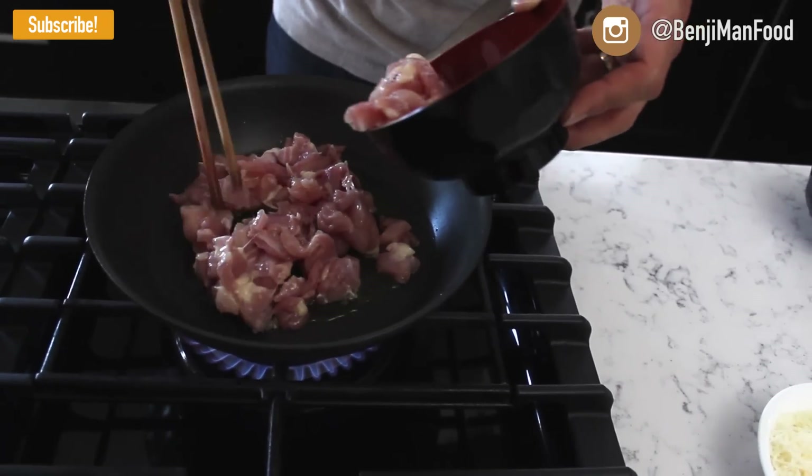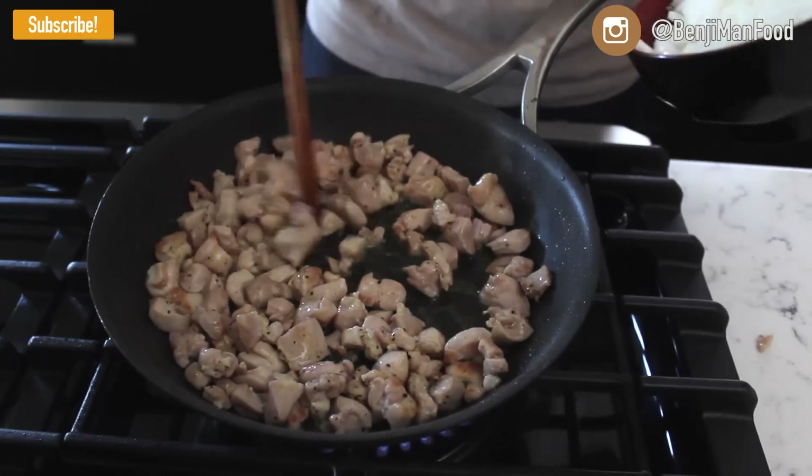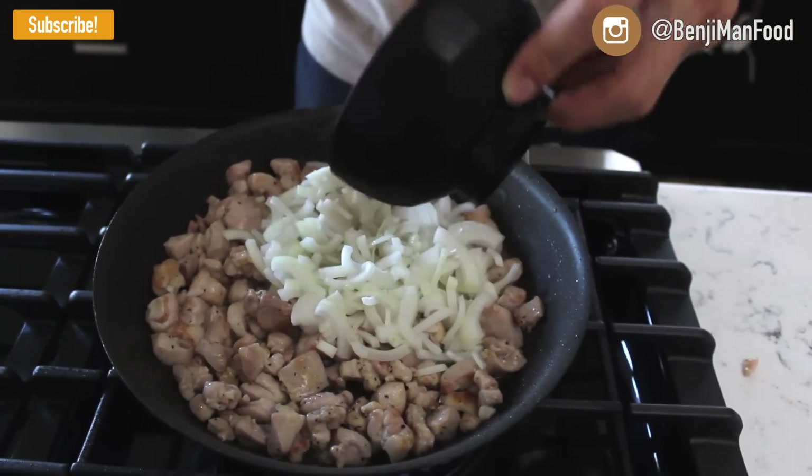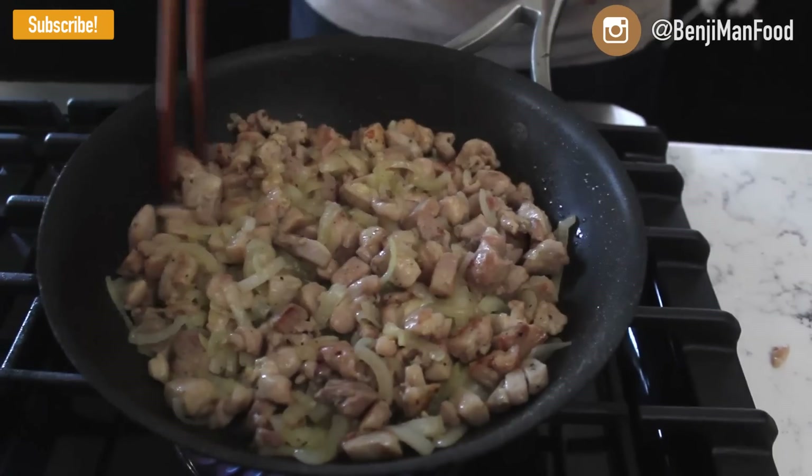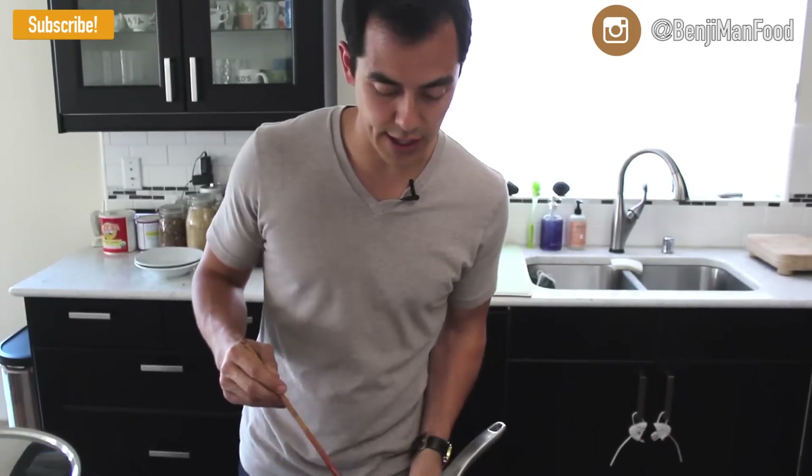That's what I'm talking about! Once the chicken is lightly browned, go ahead and throw in your chopped up onions and just cook it through. Alright, everything is cooked through. Turn off the heat to the chicken, set this aside, and you can go ahead and focus on your pasta next.